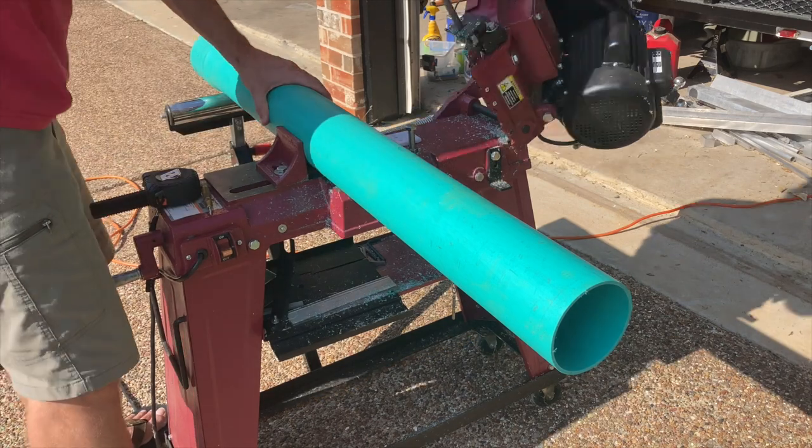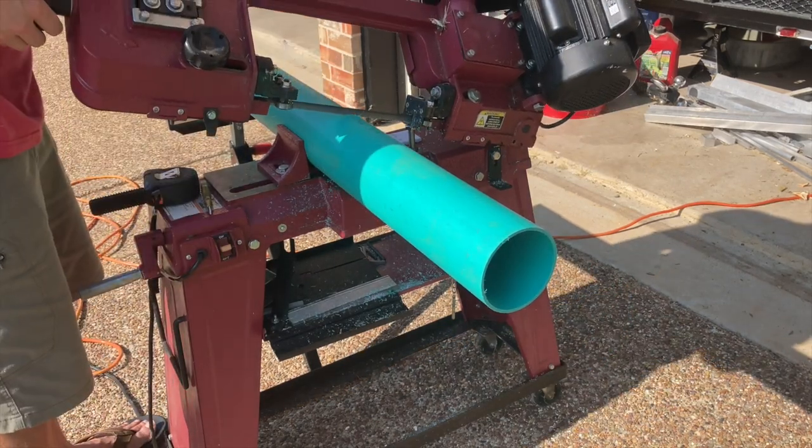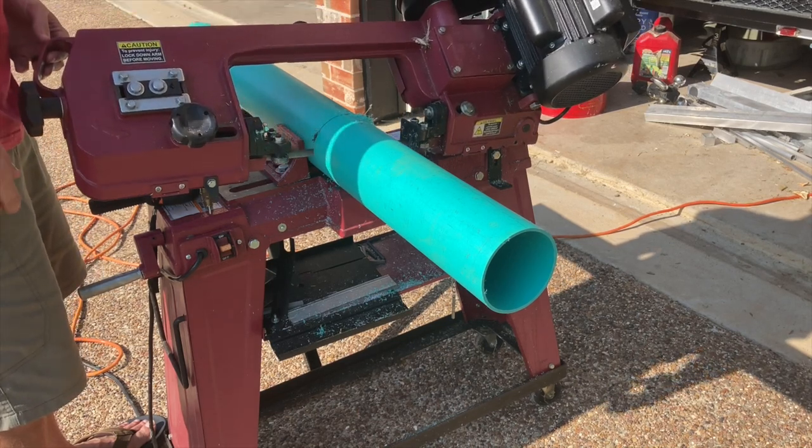The reason this tube is green is it's actually a drainage tube. The diameter is slightly different — it is 4-inch pipe — but you just want to make sure whatever tube you're using, the flange that you use matches.